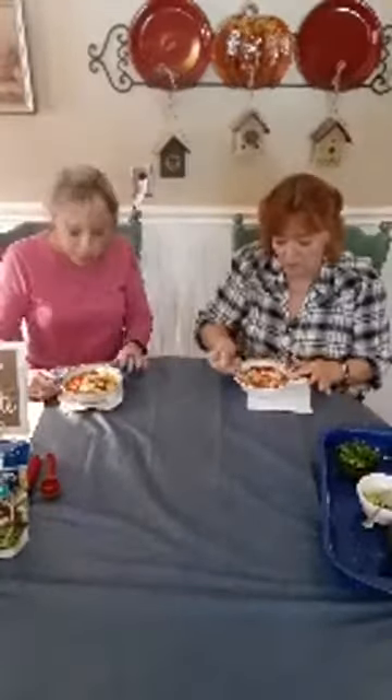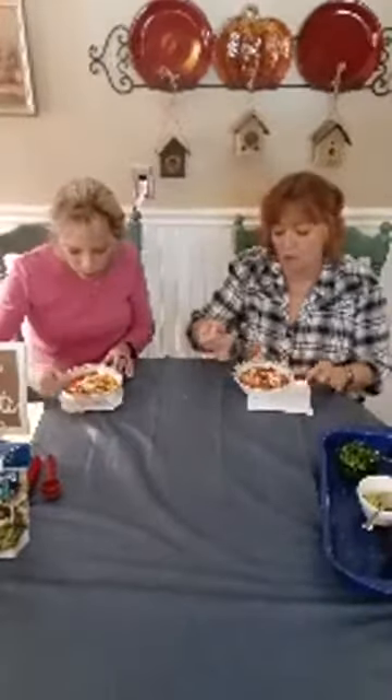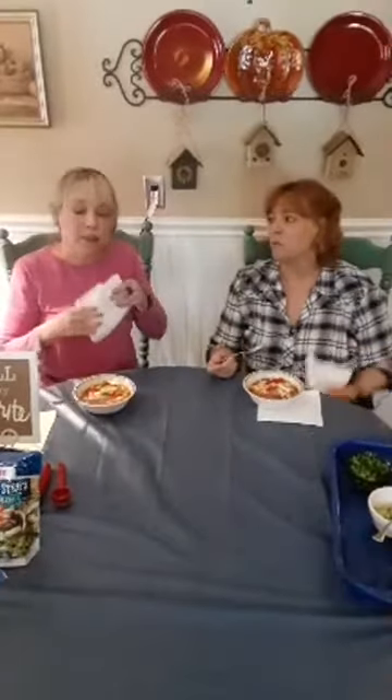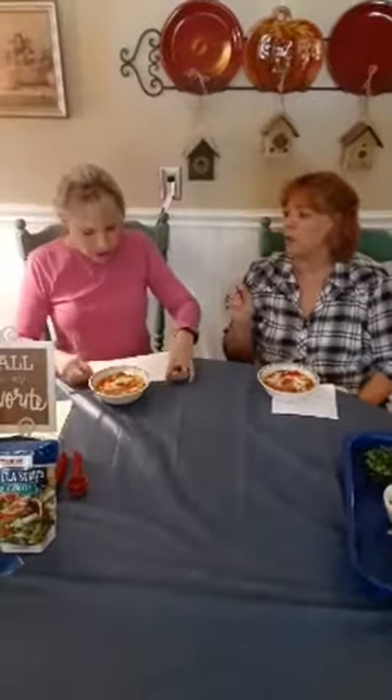Time for the taste test! We're not sharing spoons. Oh my gosh — this is so good. You get a little bit of a bite from the Rotel. Just delicious. You've got to get a little of everything in each bite.